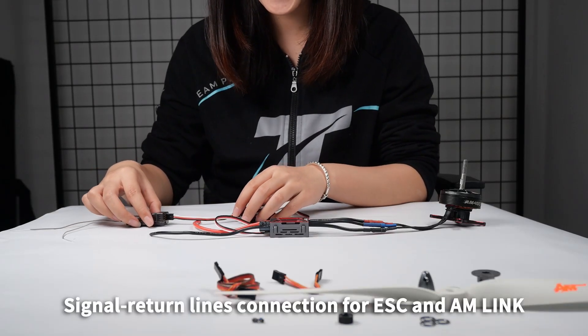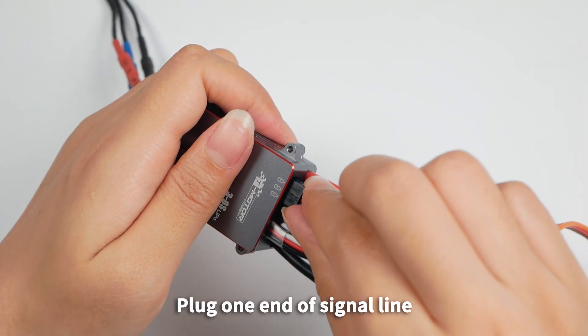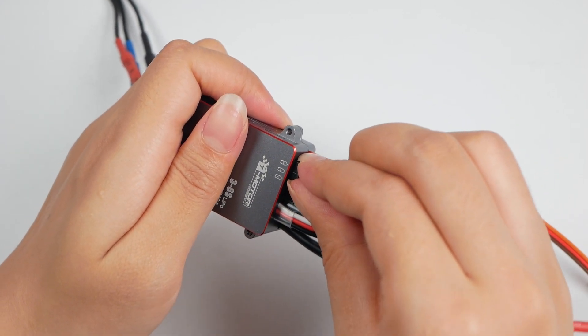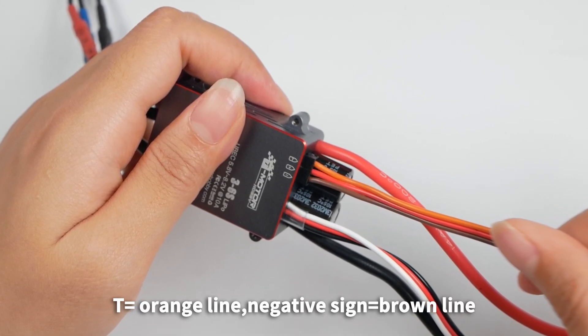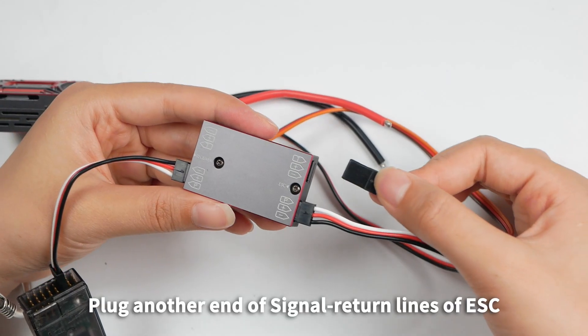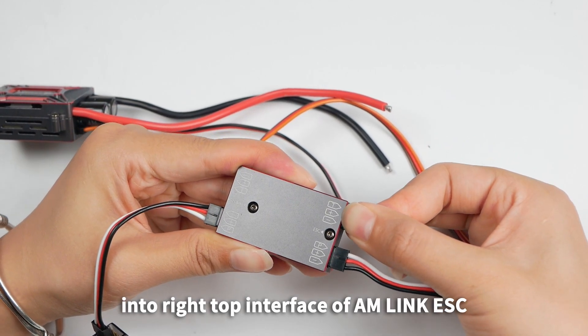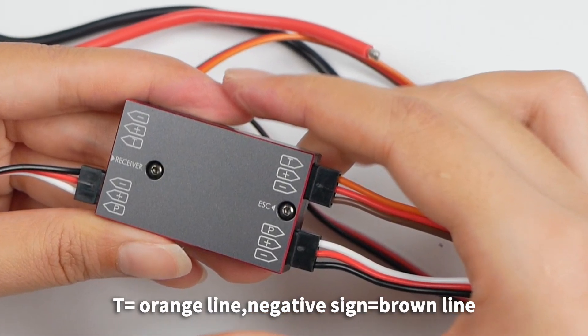Signal return lines connection for ESC and AM-Link: Plug one end of the signal return line into the corresponding interface of ESC. T equals orange line, negative equals brown line. Plug the other end into the right top interface of AM-Link. ESC T equals orange line, negative equals brown line.